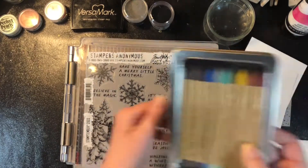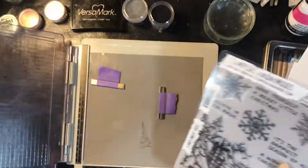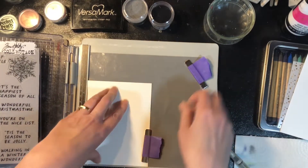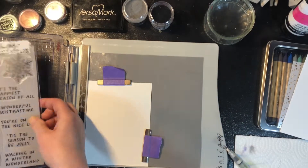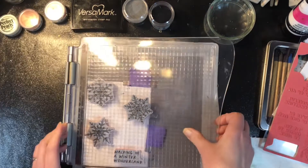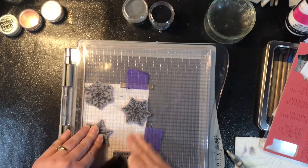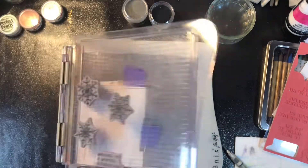I just received it recently and haven't played with it. I also just received the watercolor pencils — I only have set one; I figured I'd get one set and play around with them. In this video I'm going to play around with those watercolor pencils for the first time, doing a background with some of the snowflake stamps and comparing the watercolor pencils with distress reinkers for watercoloring a background.